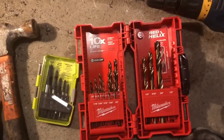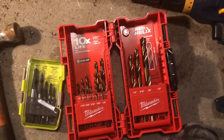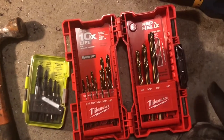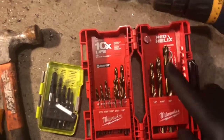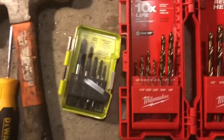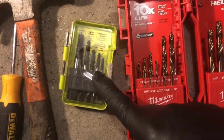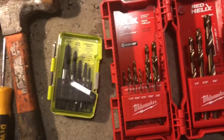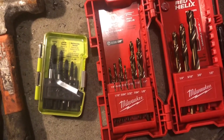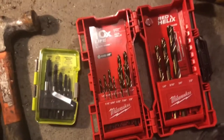Here are the items that I purchased: I bought a Milwaukee cobalt drill bit set that goes all the way up to a half inch, and that's the one I'm going to be using. I also bought a Ryobi bolt extractor kit with the different sizes, so I'm going to try that — that's going to be the second half of my plan.